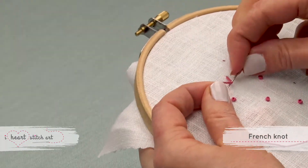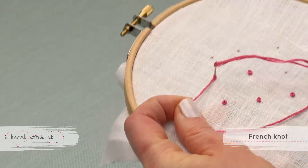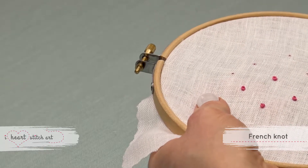Holding the thread firmly is the key to achieving a nice tight French Knot. Remember, you can download free patterns and more at my website, iHeartStitchAlong.com. I'll see you next time.